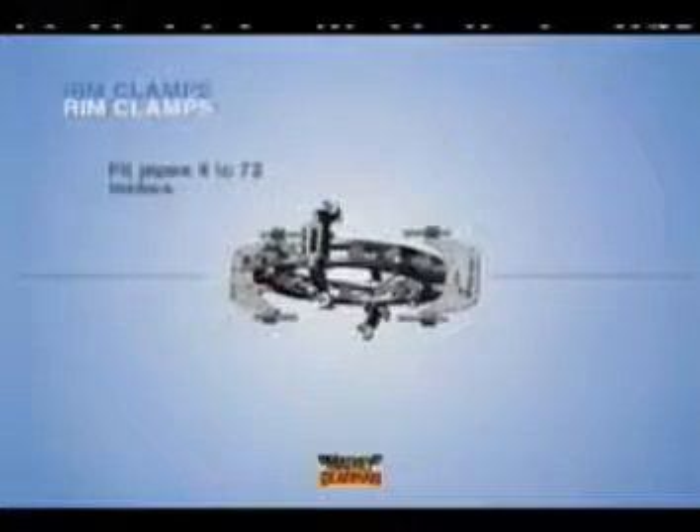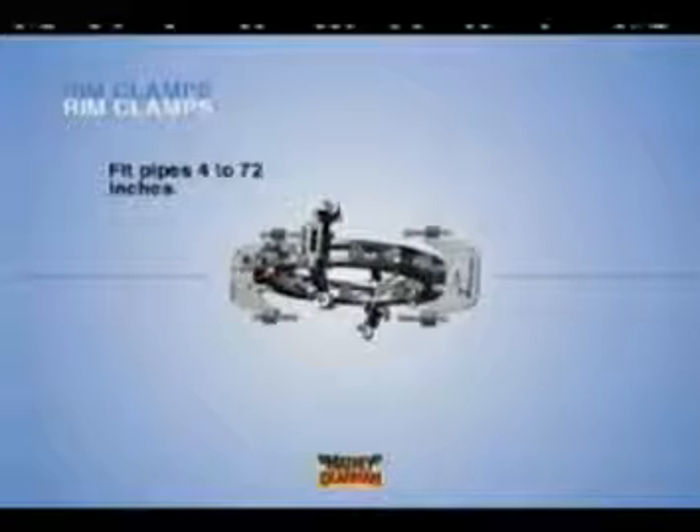Rim clamps are designed to fit pipes 4 to 72 inches in diameter, with each clamp having between a 2 and 6 inch clamping range. All rim clamps include a level and support device. All contact points are stainless steel for use in high purity settings such as nuclear power plants.